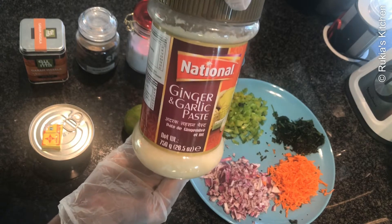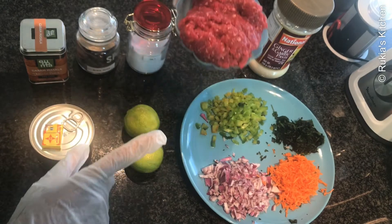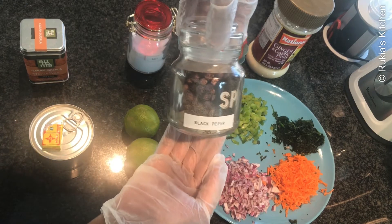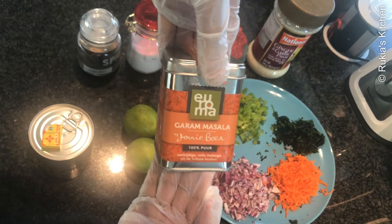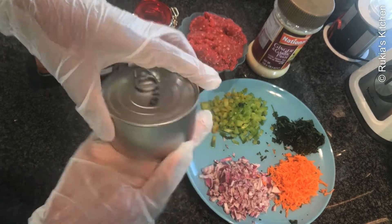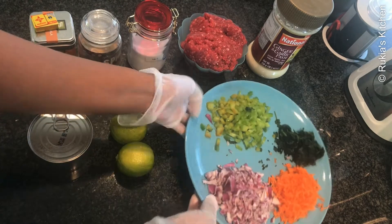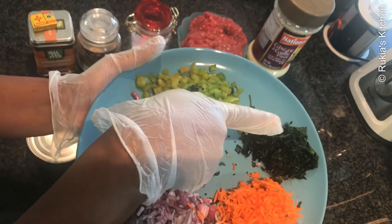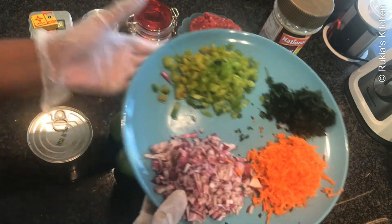Today's ingredients: you're going to need 2 tablespoons of ginger garlic paste, a quarter kg of mince meat, some salt to taste, black pepper, one teaspoon garam masala, one teaspoon Maggi cube or you can use Jumbo, one can of tuna fish, one and a half limes, one sliced onion, one grated carrot, a handful of coriander leaves, green bell pepper, and lastly eight eggs.